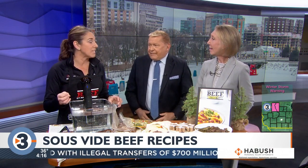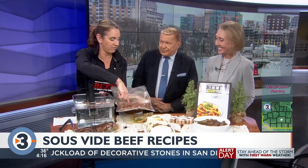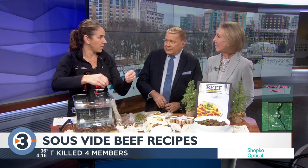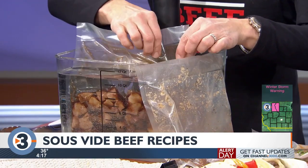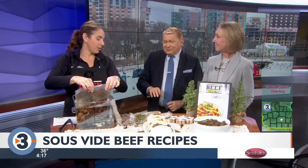It keeps your meat really juicy, but you do need to finish it. I vacuum packed some of my steaks here — this is a marinated flank steak to make fajitas. But you don't need a vacuum packer. You could just put your meat in a Ziploc bag, close it almost all the way, drop it in the hot water bath, and the water will push the air out. Then zip it up and you're good. Just make sure the water doesn't get into your bag.